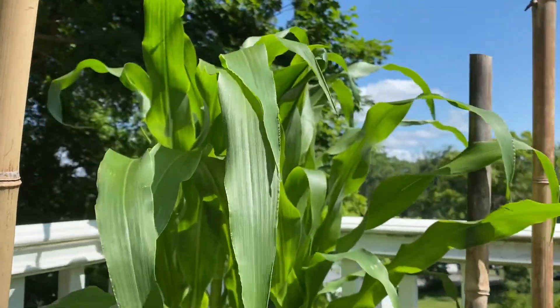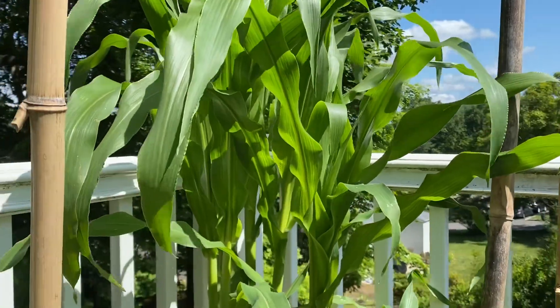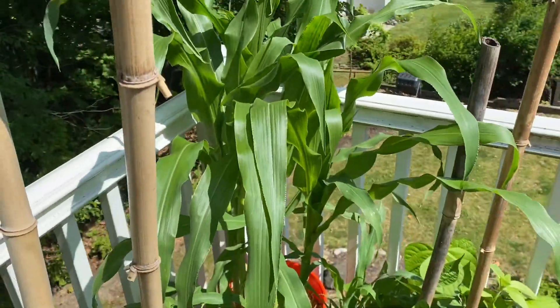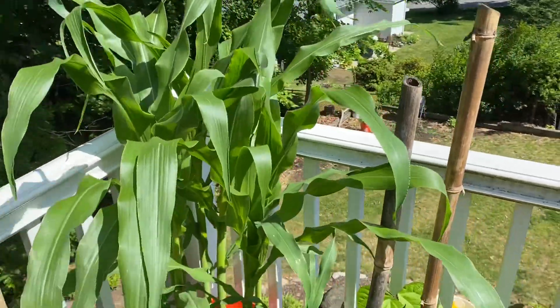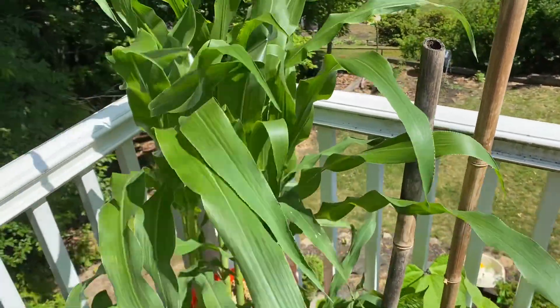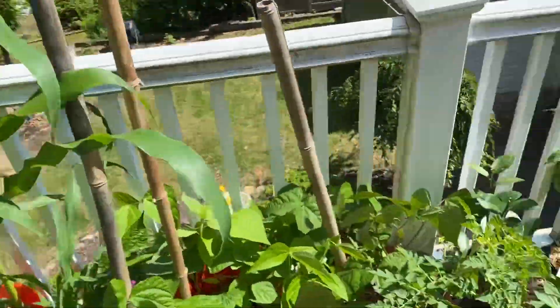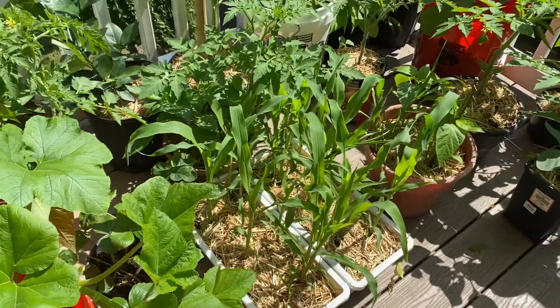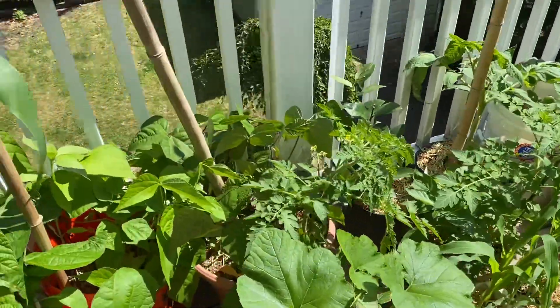This is corn — I don't have any tassels yet, but it's probably about two to four feet high. I've never grown corn before; I'm kind of just excited for it to be this tall. There's not many plants in there, that's why I planted this other one too. I don't think it's going to be enough, but I'm just kind of having some fun with it.